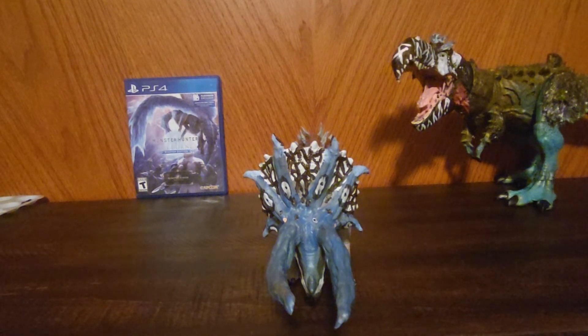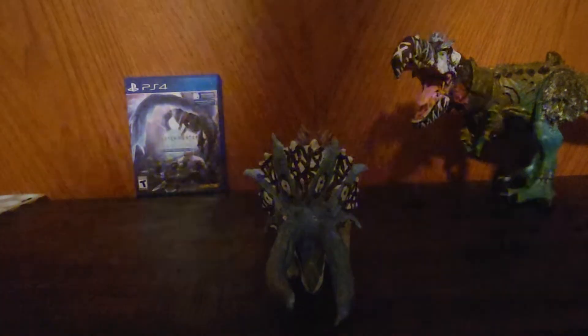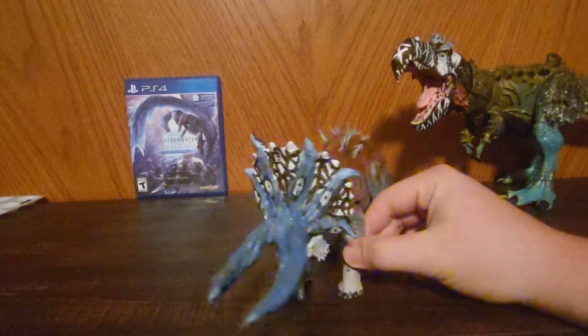That way my mark on the world can be left when I'm gone — somebody finds these toys that I make and thinks, oh man, this shit's cool. I try to at least make something unique. In a world where everybody thinks of everything, it's kind of hard, you know.